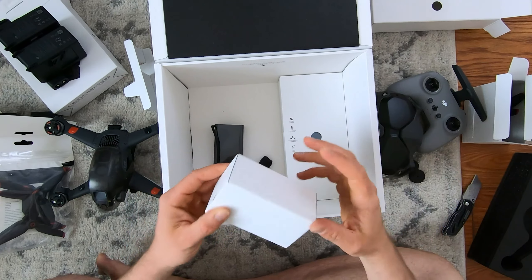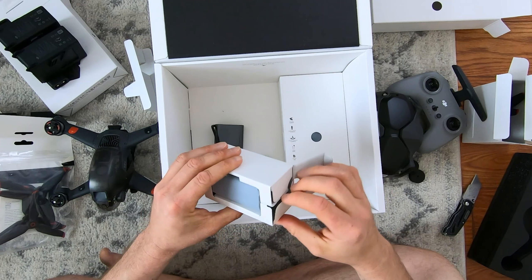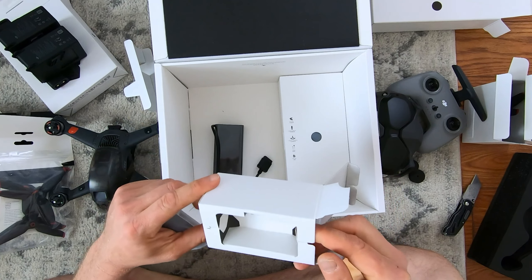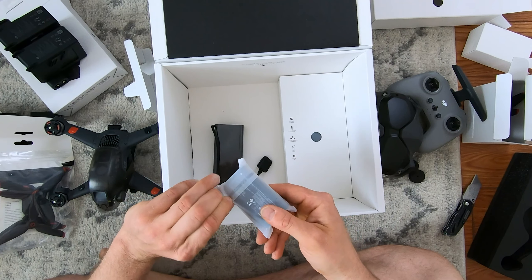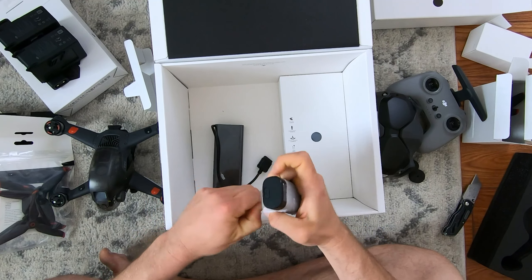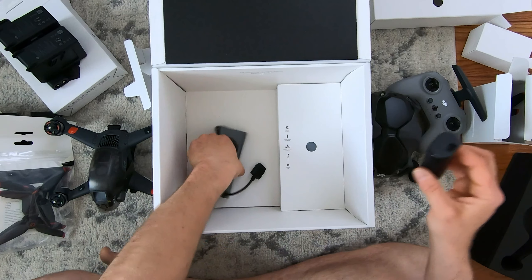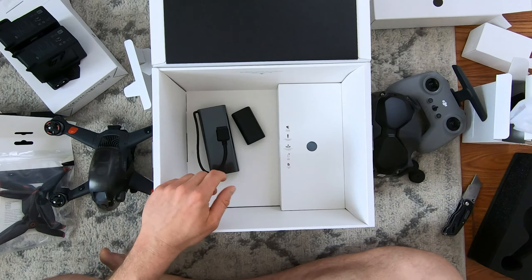Another box, and this looks to be the battery for the glasses — the goggles. So there's your goggles battery. A little bit of charge on that guy. No cable for either of those in that box.